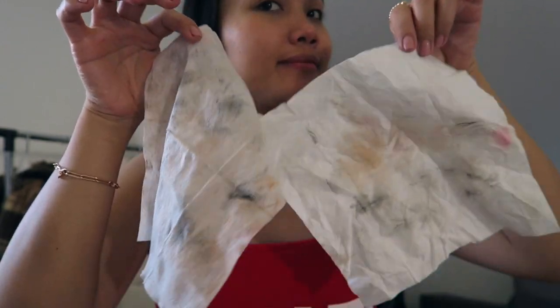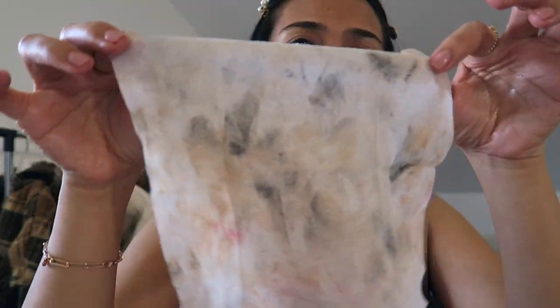I think my makeup is removed already — this is all the makeup on the tissue. The feeling is like when you put some oil on your face, but it's very light compared to, for example, olive oil or almond oil which are thicker. This one is just light and it feels clean. It's not irritating, it doesn't have a strong smell, just a light rose scent, and it removes my makeup quickly.